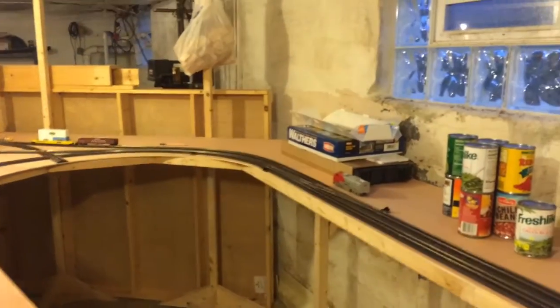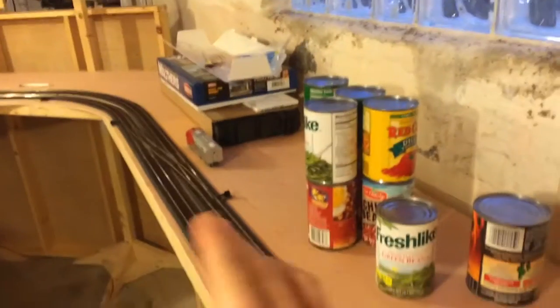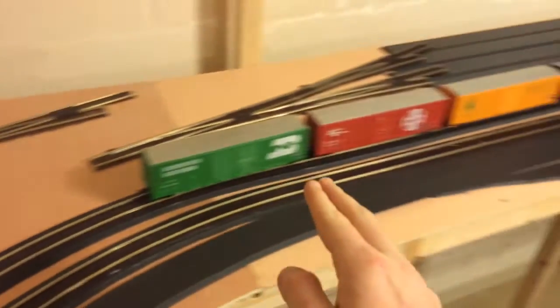Hey everyone, this is Part 2 of the most recent update. So for starters, this track that I did in Part 1 is now all glued down. This is all done.